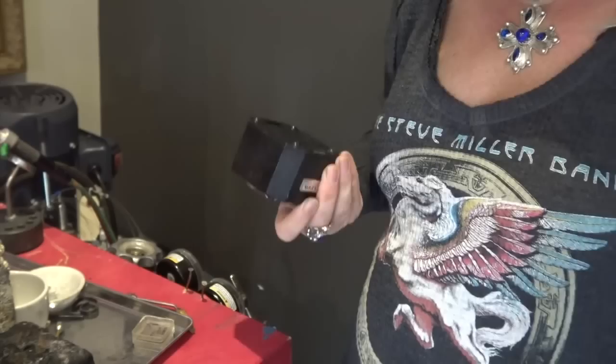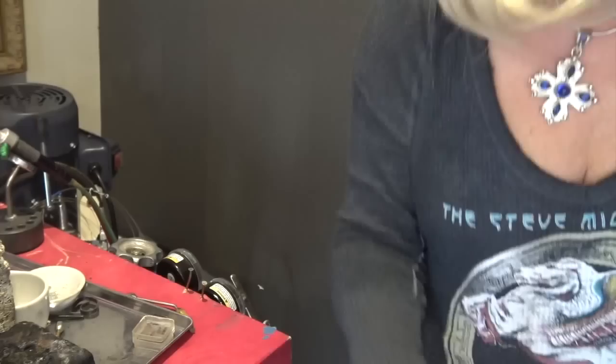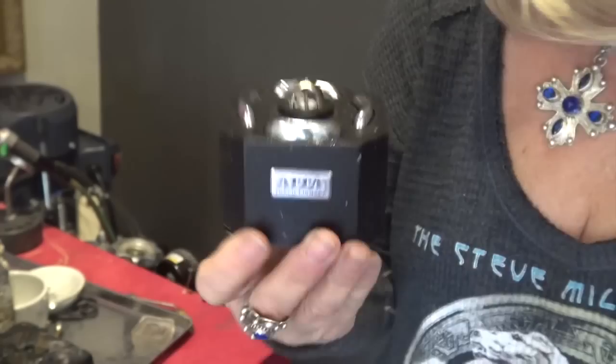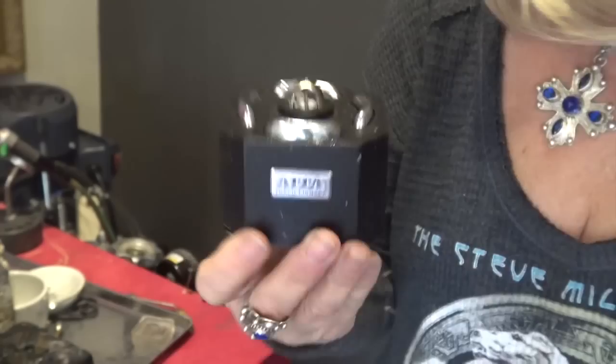I also recommend getting a torch igniter — they are really great. You don't have to deal with lighting a match or a spark striker; it's much handier and easier, and they're not expensive. This one is from Rio, called the Oppa torch lighter. It works really well, has an on/off switch, and runs on batteries.